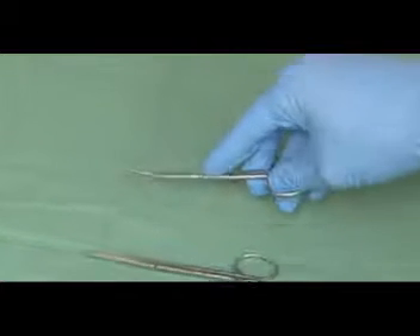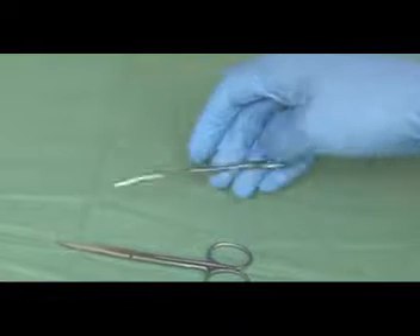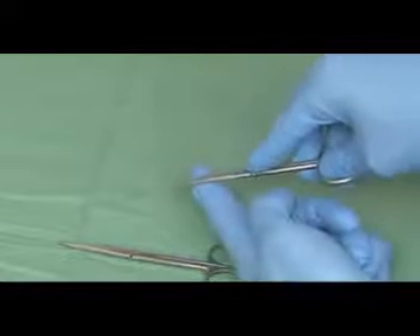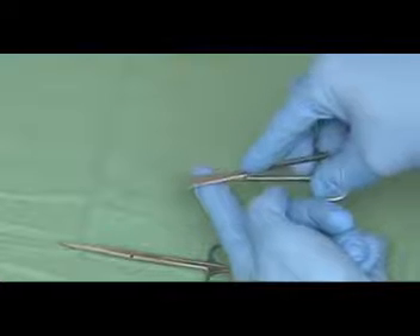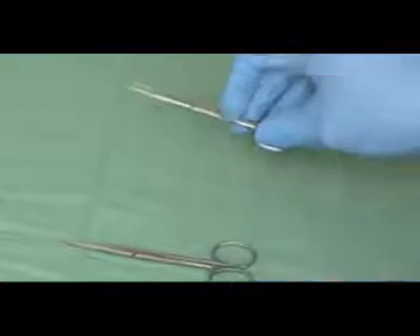Scissors are an invaluable dissecting tool and can be used to cut tissue with the sharp sides of the blade. Alternatively, they can be used to bluntly dissect through the tissue planes by inserting the closed blades between the two planes and gently opening the blades to ease the tissues apart. Such a technique is useful in epidermal cysts.